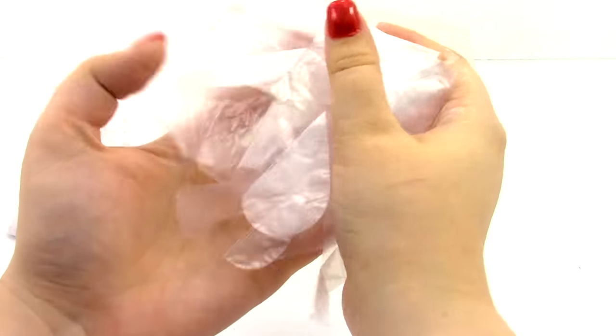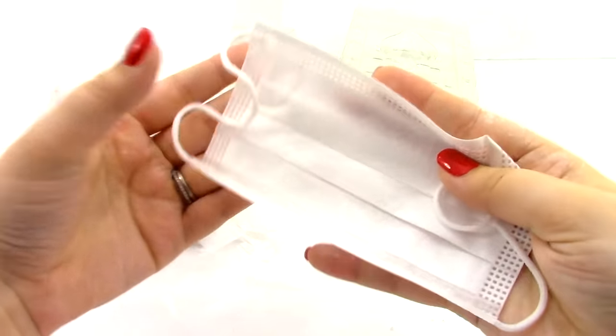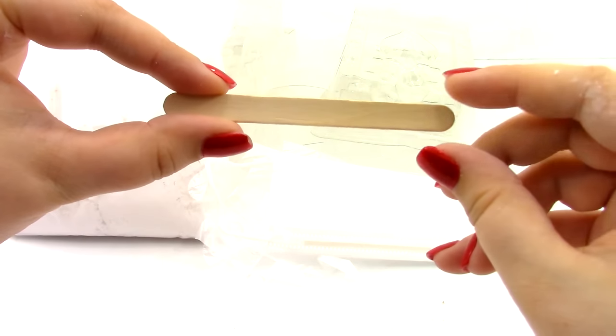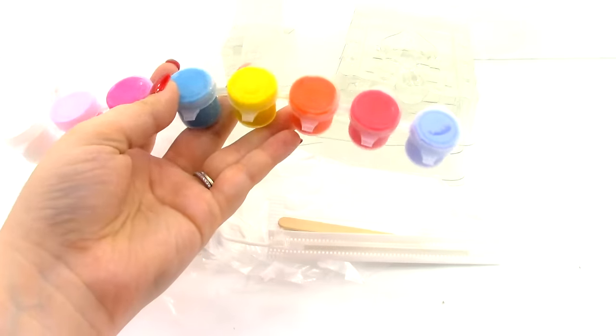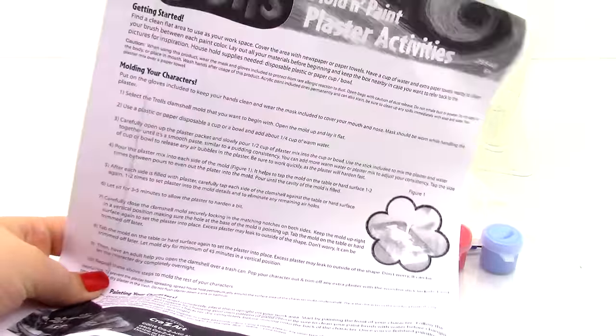Next we have a pair of gloves, a protective mask, a mixing stick, our acrylic paints, our paintbrush, and of course the instructions.